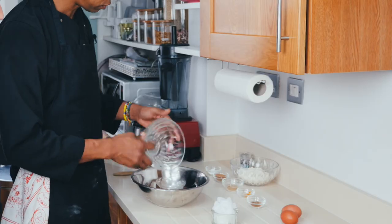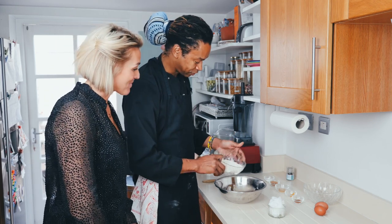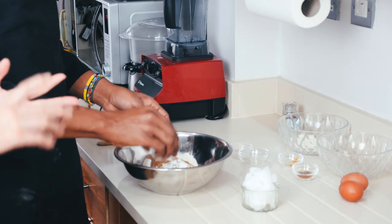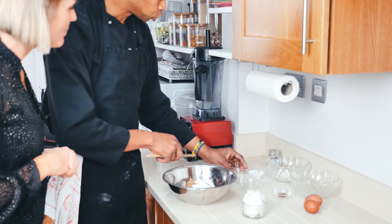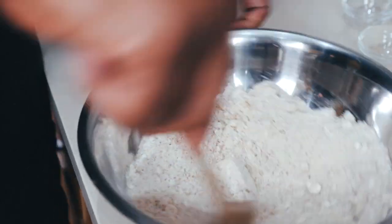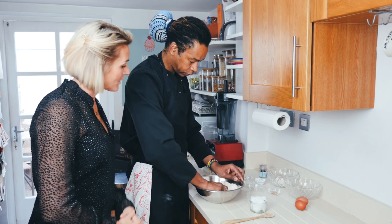So we have almond flour. I love almond flour — I use it for most of my baking. I do a wonderful banana bread. You mix all your dry ingredients. I'm also going to use some vanilla powder or vanilla extract, and then you need to add the fat a little by little, almost like a crumble.